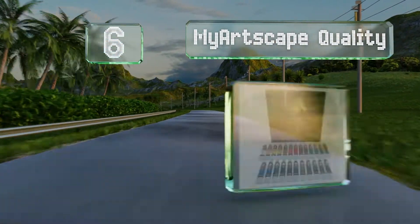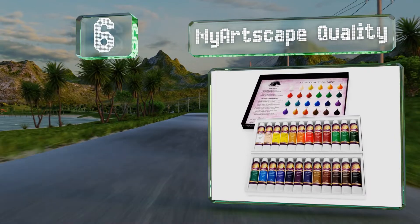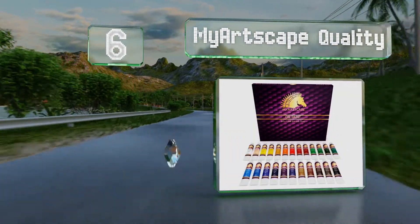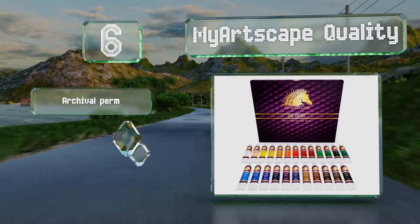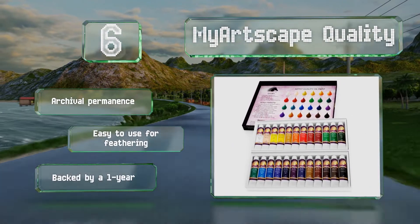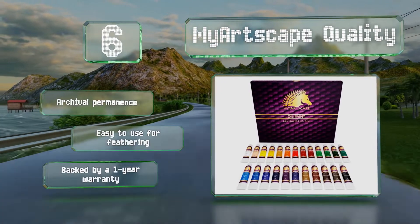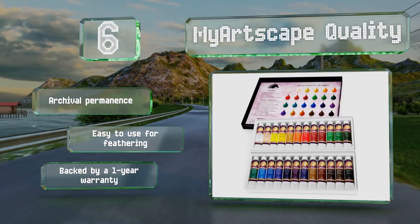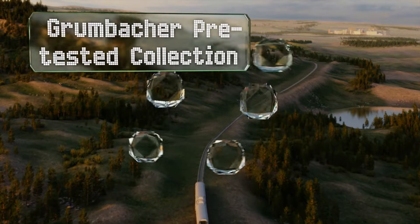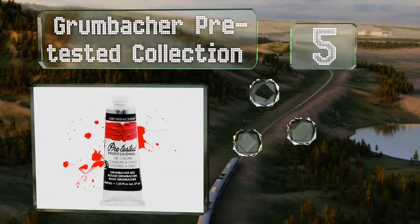Moving up our list to number 6, the My Artscape Quality comes with 24 vibrant colors that are great for anyone starting out or a professional who wants to restock. They're crafted from non-toxic ingredients and produce rich, high-sheen results on canvas, wood, or paper. These offer archival permanence, are easy to use for feathering, and are backed by a one-year warranty.